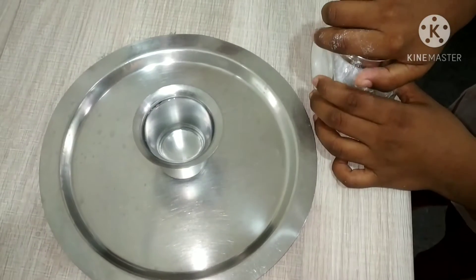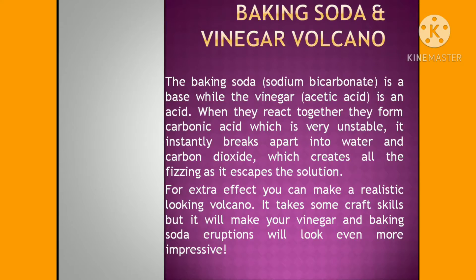Now put baking soda into the glass. Before putting baking soda, let's see what's happening in this experiment. The baking soda is a base while the vinegar is an acid. When they react together, they form carbonic acid, which is very unstable. It instantly breaks apart into water and carbon dioxide, which creates all the fizzing as it escapes the solution.